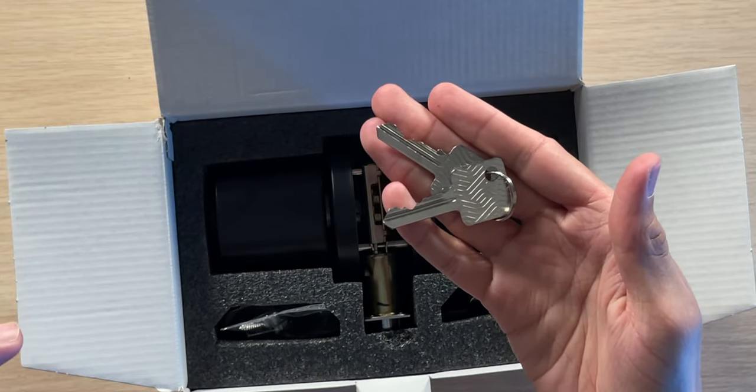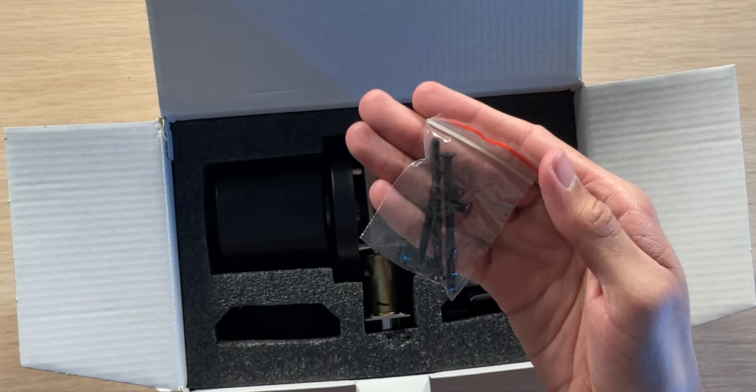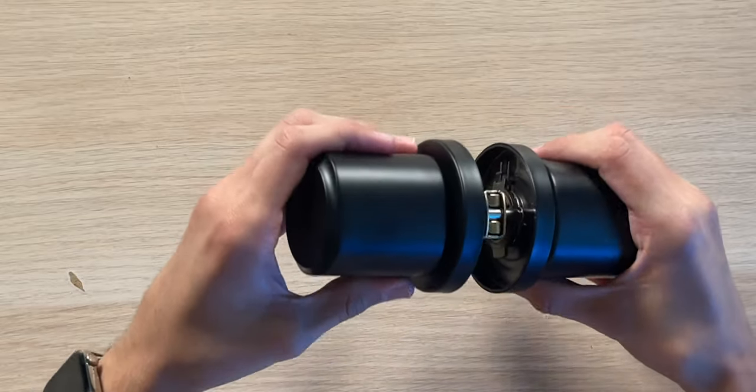Inside we have the two metal backup keys, four Phillips screws for installation — two small, two long, and one medium-sized screw — the metal strike plate, as well as the matte black doorknob itself. It's feeling very good and looking just as nice.